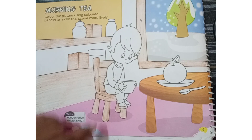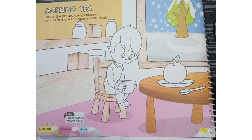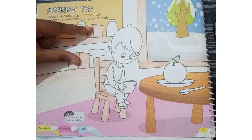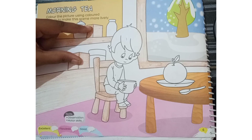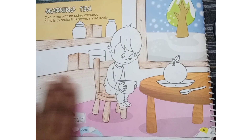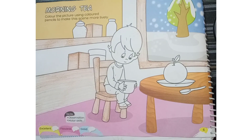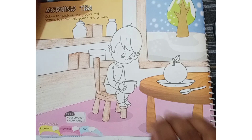I have filled the brown color on the window and this grill also. Some two boxes are kept here — I have filled the same color in these both boxes also, in the chair also, and this covered part also I have filled the brown color.